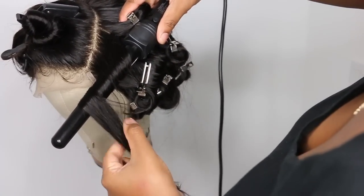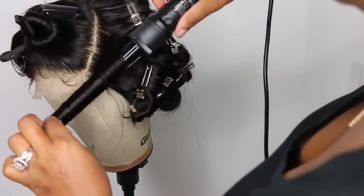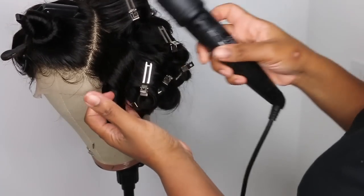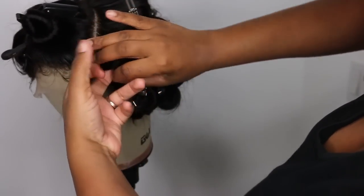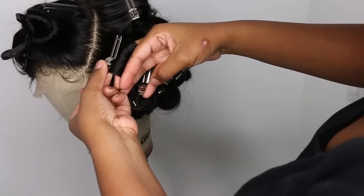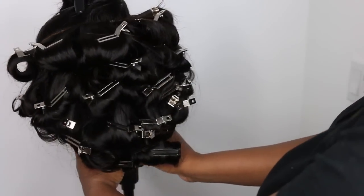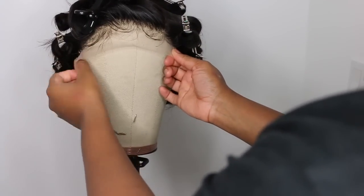You can also opt for a serum. I absolutely love the Garnier Silken Sheen — that one is more affordable at about five bucks, whereas the other one is maybe about fifteen bucks. I'll leave both linked below — both are great and my favorites for adding a little bit of shine and frizz control.